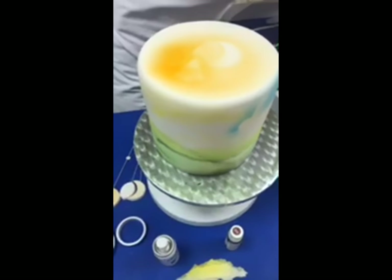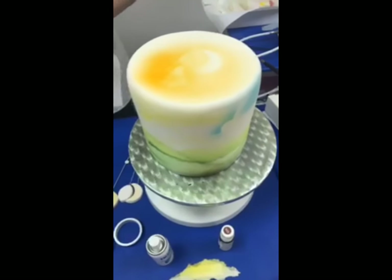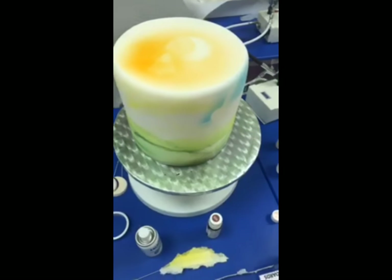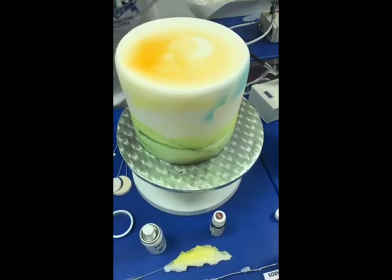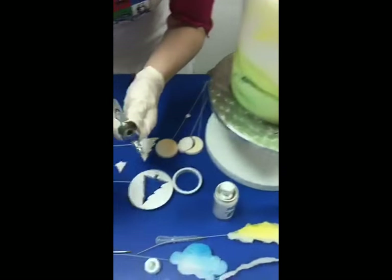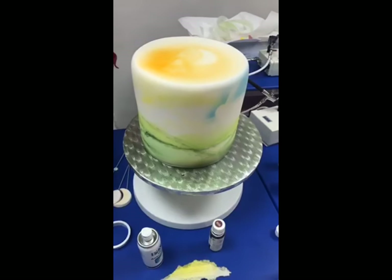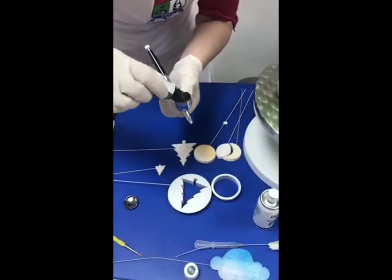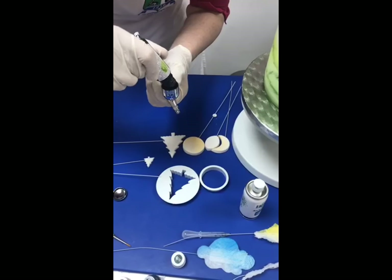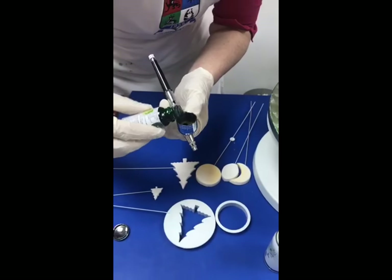Make sure you've got some water to keep everything clean and kitchen towel to stay tidy. I'm going to use some dark green now. Normally I'd use the stand and rest to do this — I've just brought it in close so you can see easier and so Nimish can get the camera where it needs to be. Just placing that back in the rest for a little bit.